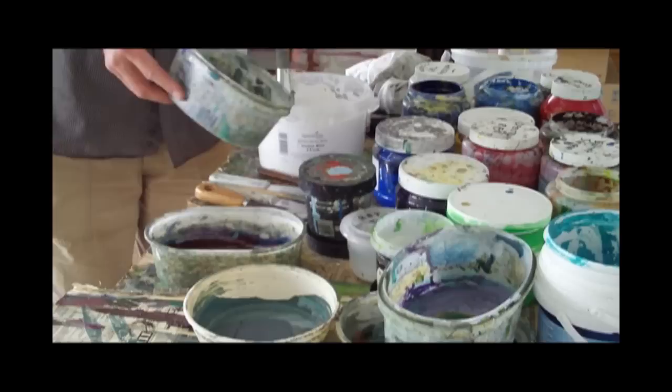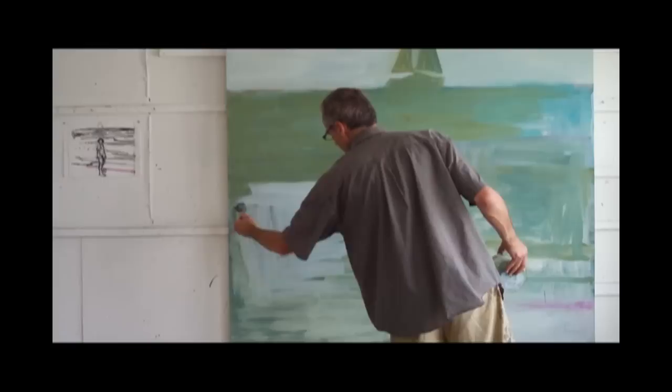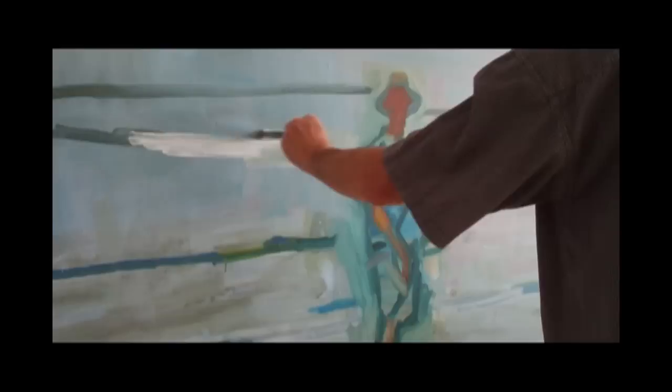The actual process of putting the paint on the canvas happens quite quickly. What I want in the paint is something that retains the energy of it actually being put onto the canvas. I like to see the marks, I like it all fairly open, to see where things have been corrected — so you pick up that kind of energy of it happening, in the same way as you pick up the energy of the landscape happening.